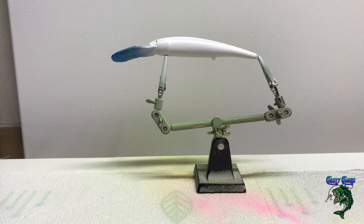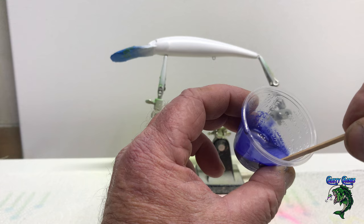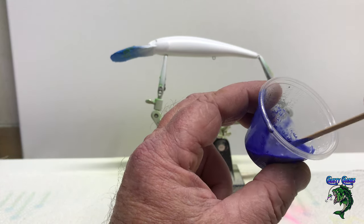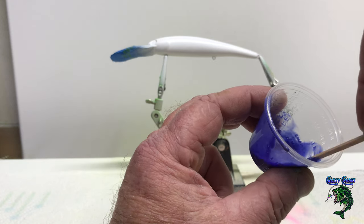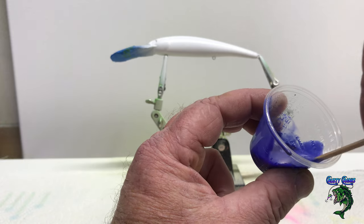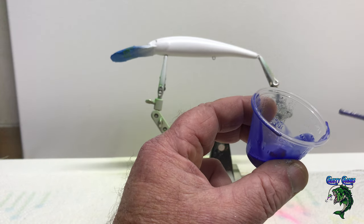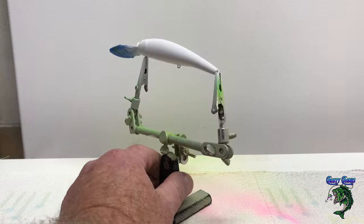When I thin these flow guard paints out, I like to get them really thin — especially these color shifts. It just sprays better. I'm using the 3.5 needle in my Iwata. Getting it really thin creates a lot less headaches with tip drying and clogging. That's another reason I use reducer — I've found it just doesn't tip dry as bad.